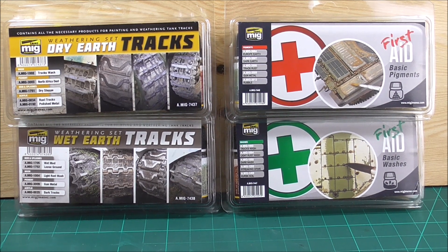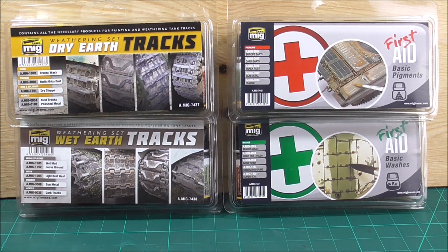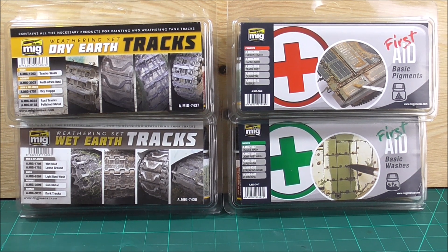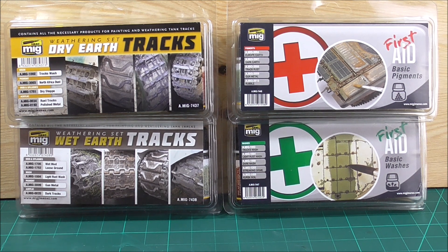Hi guys, welcome to a product review. Today we're going to look at some weathering products from Ammo by Mig Jimenez. We have the dry and wet earth Trax weathering sets, as well as the first aid sets for basic pigments and basic washes. I bought these recently because I needed to upgrade my weathering tools — some of the washes and pigments I had were rather old and did not achieve the results I hoped for.